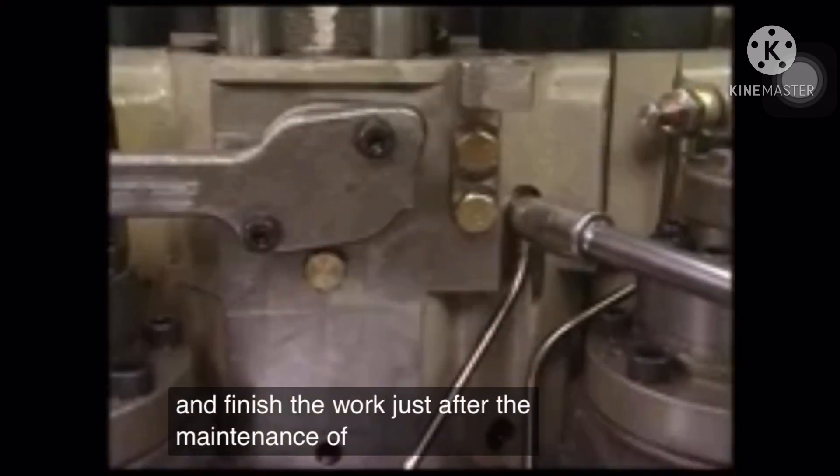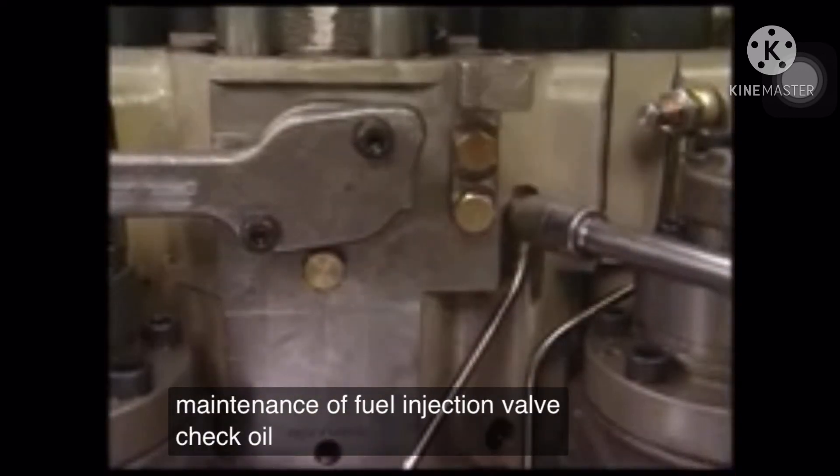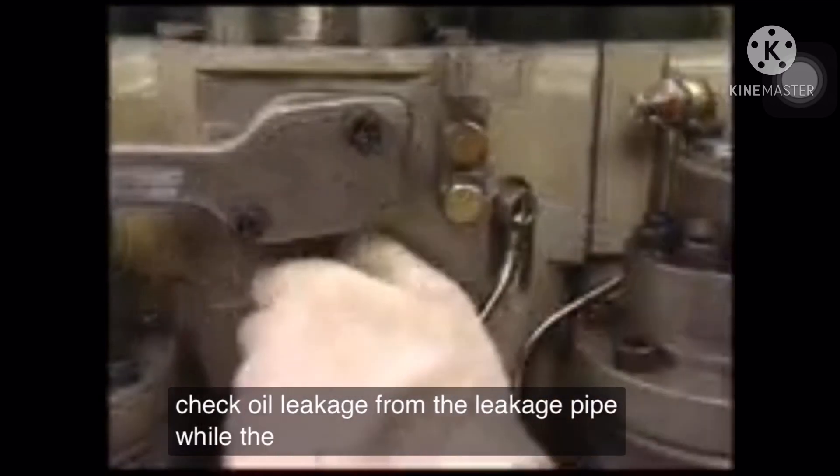Just after the maintenance of the injection valve, check for oil leakage from the leakage pipe while the engine is running.